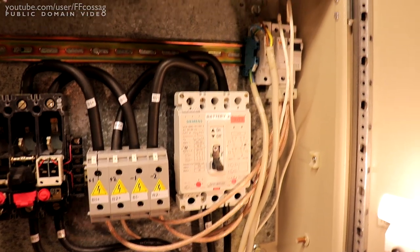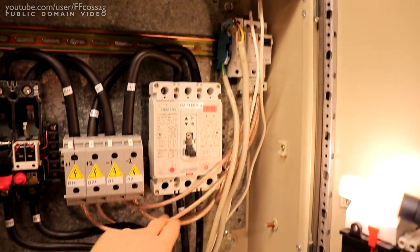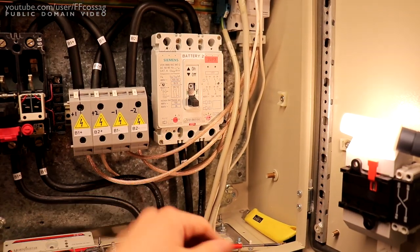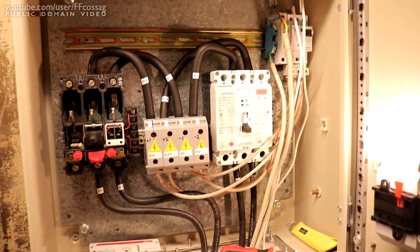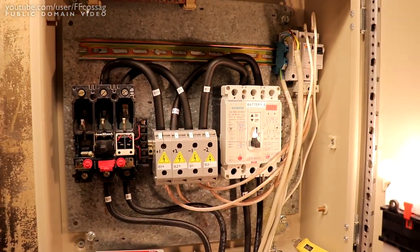All this mess over here is just a temporary maintenance charger where I've got the old tri-star charge controller just hanging there to keep the batteries topped off, since I've got a couple of solar panels and modules as well.